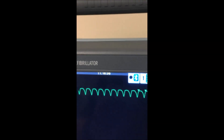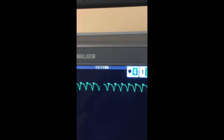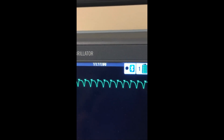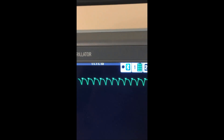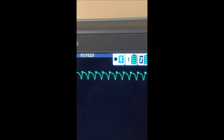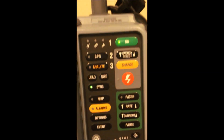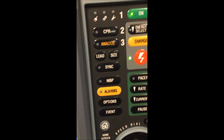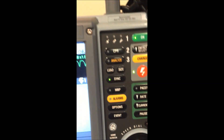We can see sync is flashing again. And interestingly enough, the machine has chosen a different part of the QRS than it was on before — you'll see this sometimes. The main thing is that you're fairly certain that it has chosen the R-wave, and you're absolutely certain it hasn't chosen the T-wave, because a shock on the T-wave is most likely to send the patient into V-fib. It doesn't have to be done in this order — if for some reason you forgot to hit sync, you can still turn the sync switch on very easily. I am going to hit charge and fire.